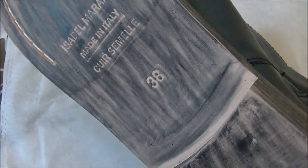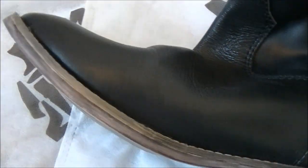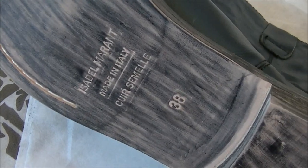I usually wear about a 7 to 7.5 US size. They do have size descriptions when you order from them, so really make sure you get the right size. I suggest ordering maybe half a size bigger than what your foot actually is — that's why I ordered the 38, though I usually wear 38 in boots anyway.